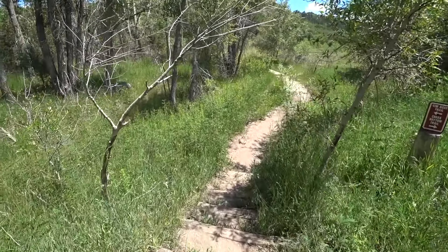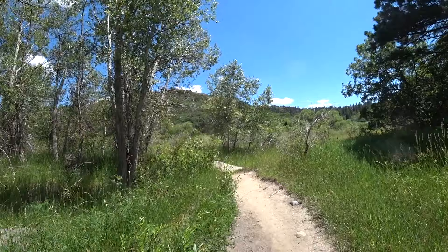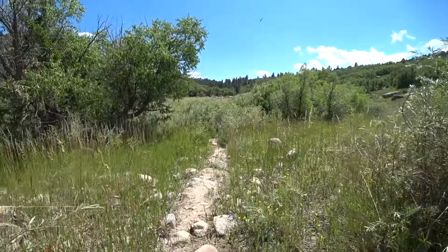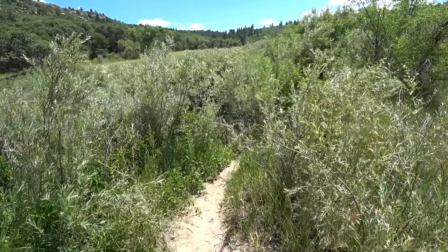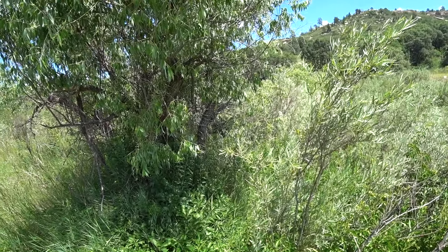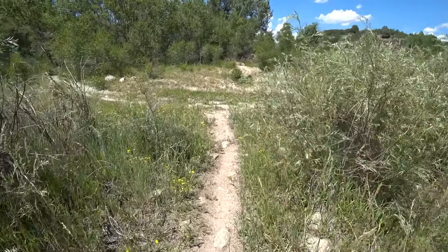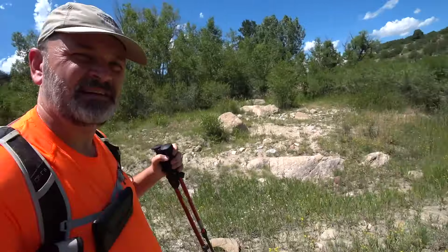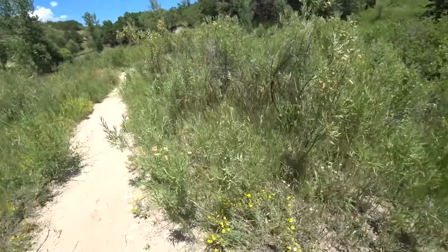Here we go, making our way up to the rim — that's going to be fun. Following this little side track here because you can hear the water running. We'll probably wind up crossing this at some point. It's kind of strange because it's so dry out here in these washes and suddenly you hear that water.